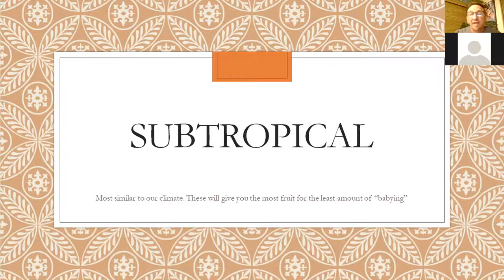The first category — I broke plants up into categories because I always love to know where a plant's from in the world before I grow it, because it tells me everything about how to take care of it. Subtropical climate is what we live in. These plants are very easy here — they don't take a whole lot of frost protection or shade. They're very adapted to our climate and give you the most bang for your buck.